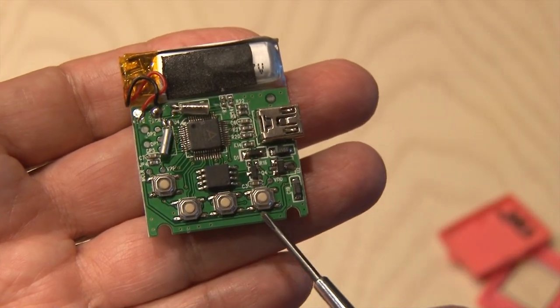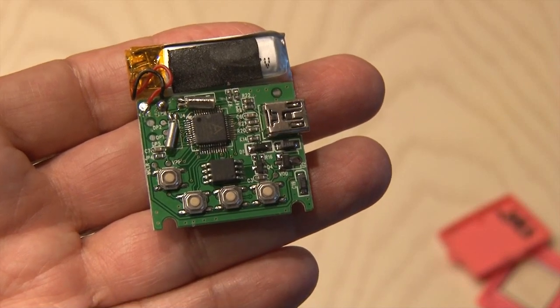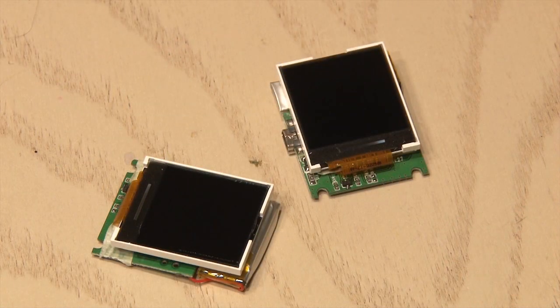Once you have the board out, you can see the buttons that control everything are still easily accessible. Our two digital photo frames have been uncased and are ready to use.